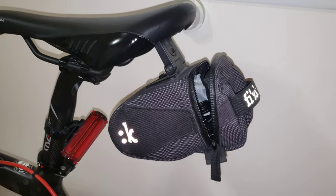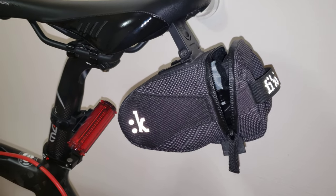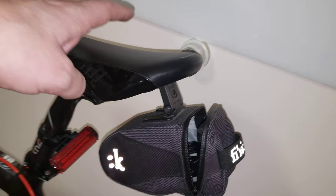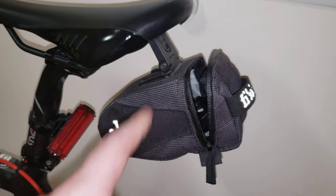From what I can remember, I've had it for at least five years, even a little more than that. And I wanted to pair it up with the Fizik Gobi saddle — so I've got this Fizik saddle and I also wanted to match it up with the Fizik bag.